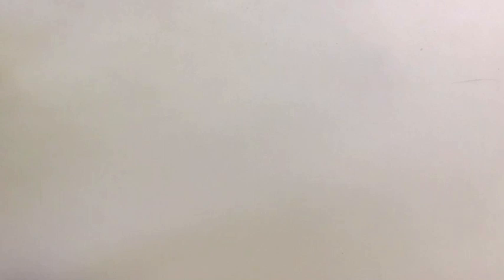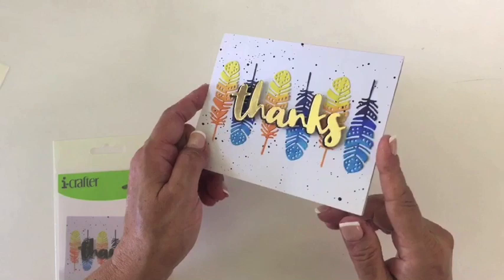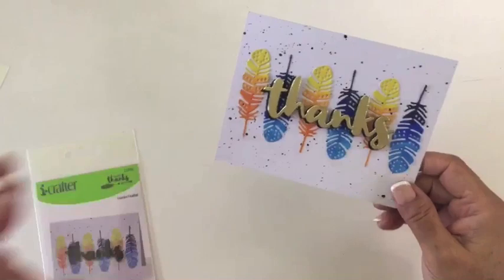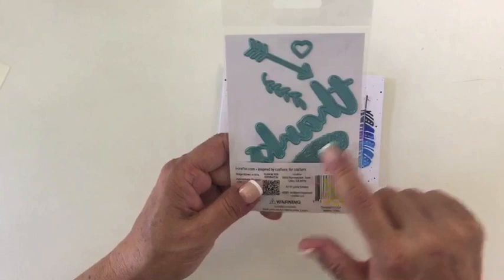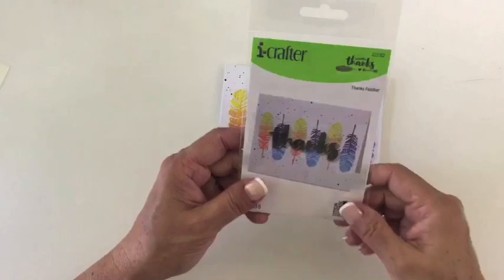The next one is called Thanks Feather. It has this beautiful font that says 'thanks,' which is great for Thanksgiving, or year round — you could always send a thank you card. Then there are these feather dies, and I just wanted to make something that was very playful. So there's a feather die, a big word 'thanks,' and then you could also use a little bit of leaf vine, an arrow, and a heart to go across it to make a frame around your word thanks.